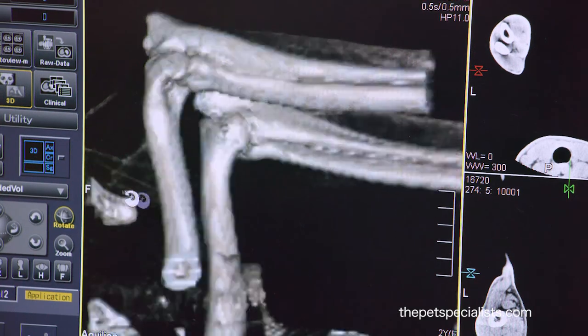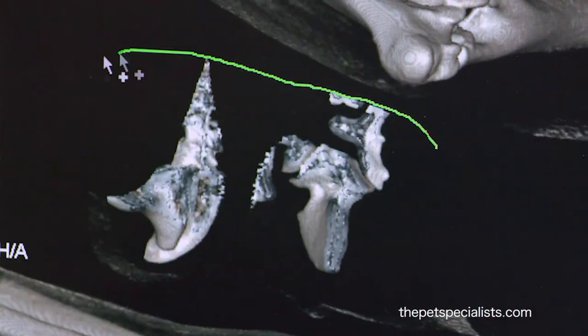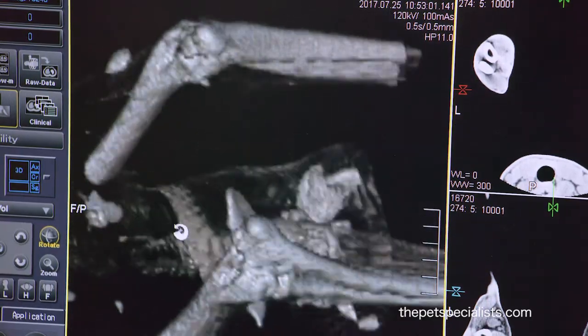We've created a three-dimensional image of just the elbows. We've been able to remove any other bone and soft tissue, and now we can look at this in any plane that we want.